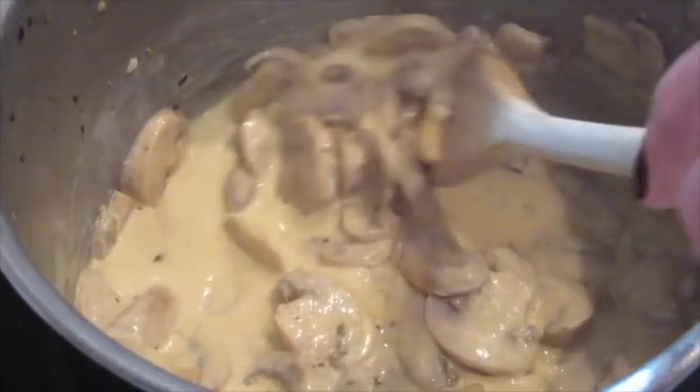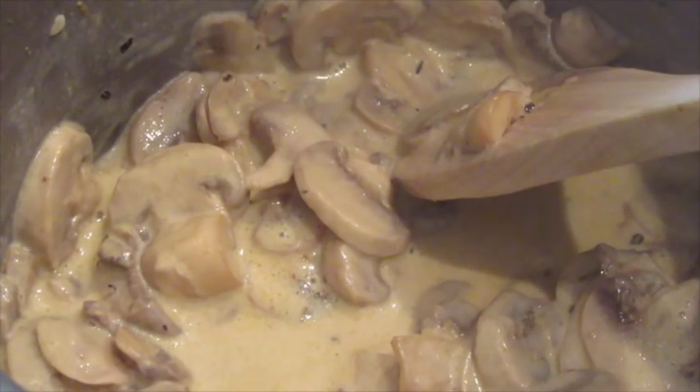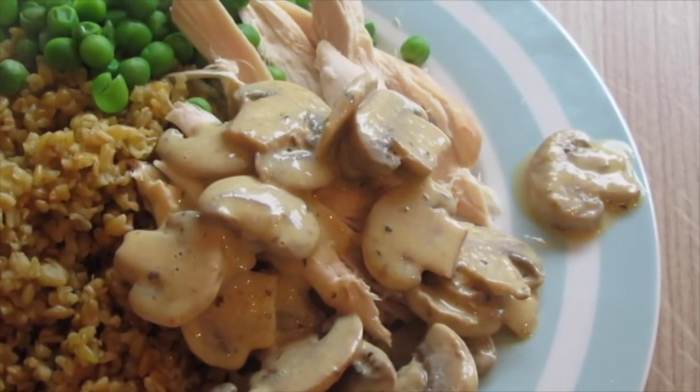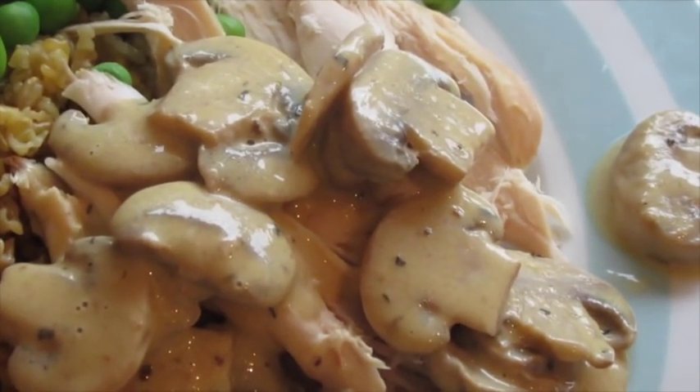Basically just leave them to melt down and they turn into a really lovely creamy mushroom sauce. I really hope you enjoyed this simple recipe — let me know if you give it a go and I'll see you all soon.